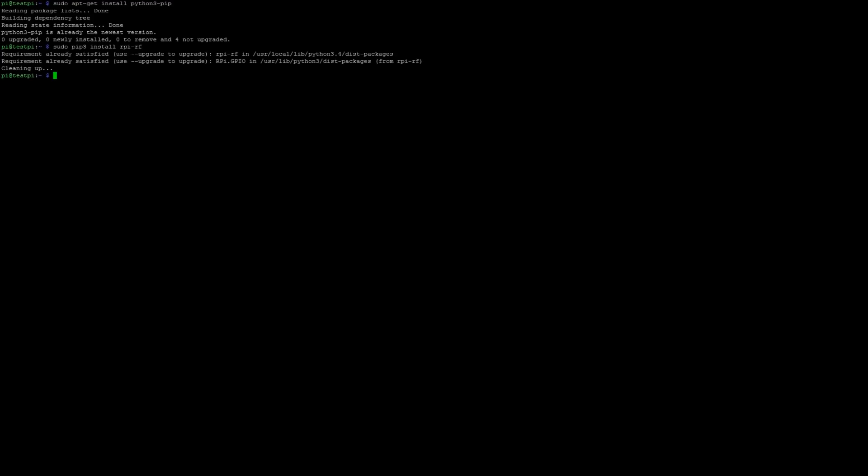Now that's done, we can import the send and receive Python scripts. If I do ls, you can see I have the receive and send scripts. The first thing we need to do is map the on/off codes for that particular outlet, so type: python3 receive.py.